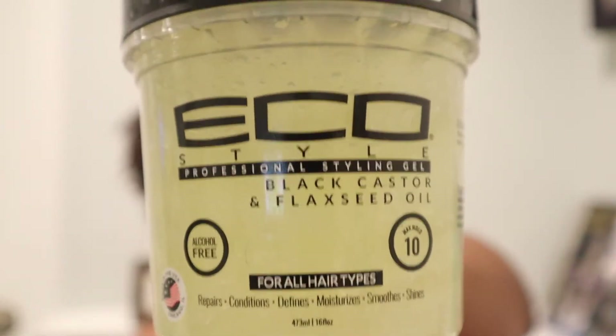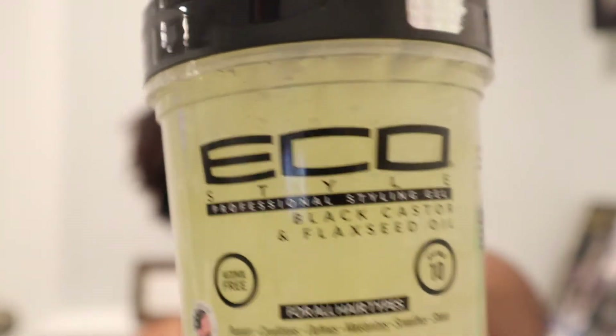Hey guys, welcome back to my channel, it's your girl jamafricanbeauty back at you with another video. Today I'm going to be talking about my wash and go — not the eco styler one — this is the Flax Jamaica Black Castor Oil one, and I wanted to talk about it briefly.